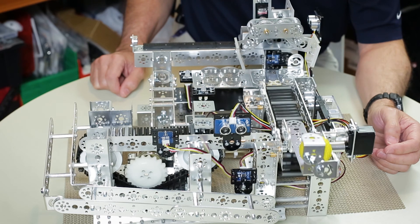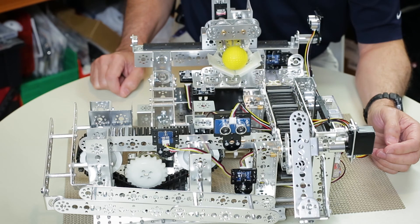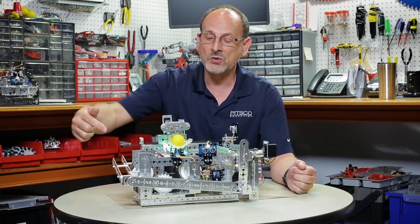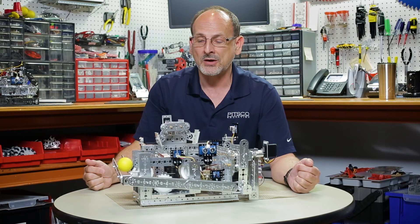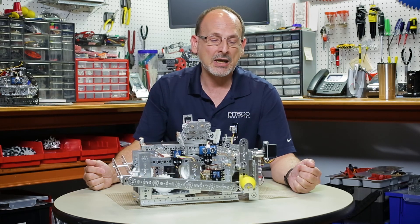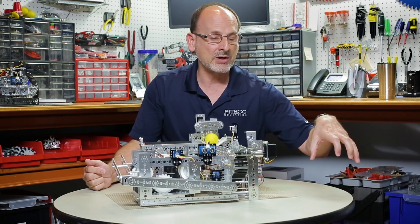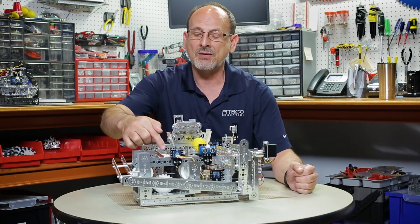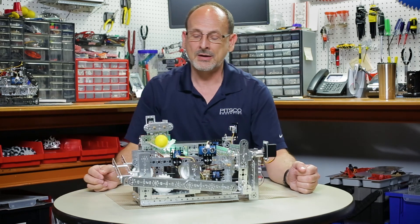My ball goes over to where my process station is, the light indicates a good process, it releases, and takes it over. You can see that things have to happen in a certain order. This is an example of a work cell on a closed system actually simulating a production process on a piece. Typically in a production situation, an operation would deliver a part, it would go through this, and once finished would go on to the next operation.